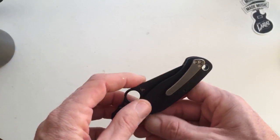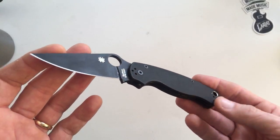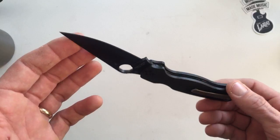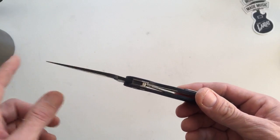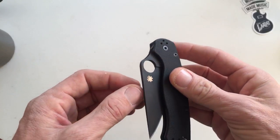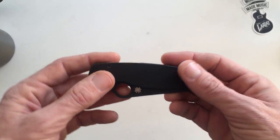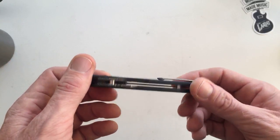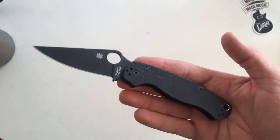I picked this knife up new from the Spyderco factory in Golden, Colorado. If you look at my Instagram, which is Archmang — A-R-C-H-M-A-N-G — I posted the day after I got it. I want to say it was probably two years ago-ish. This knife doesn't see a whole lot of use from me. I have carried it off and on.